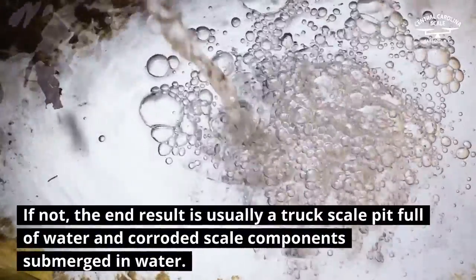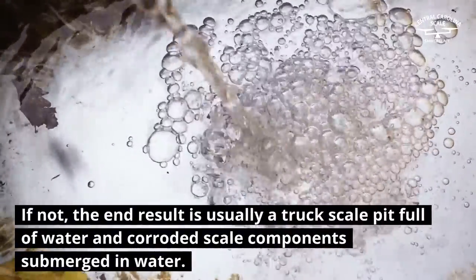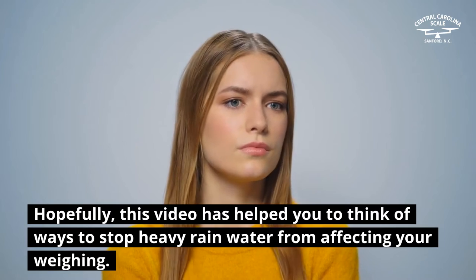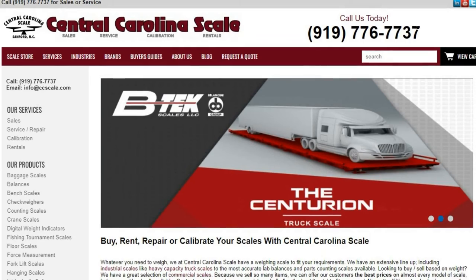If not, the end result is usually a truck scale pit full of water and corroded scale components submerged in water. Hopefully, this video has helped you to think of ways to stop heavy rain water from affecting your weighing. For more scale and weighing equipment information, visit CentralCarolinaScale.com today.